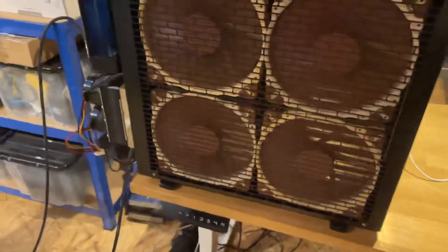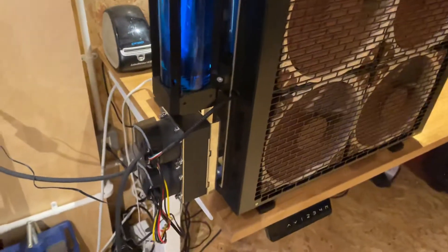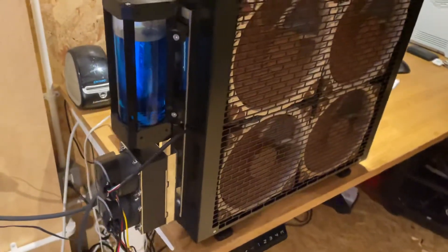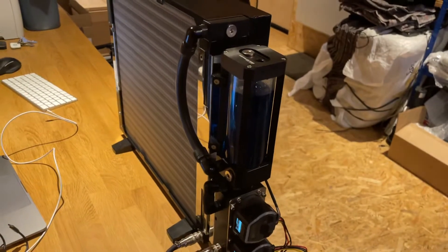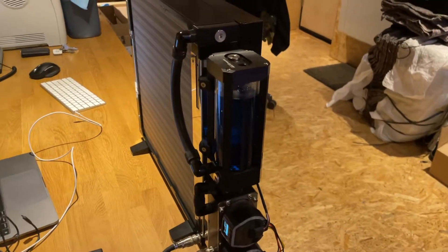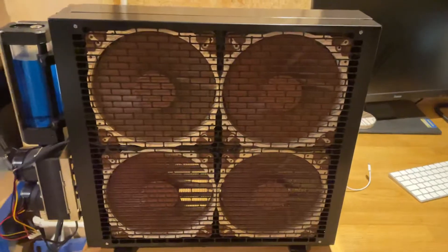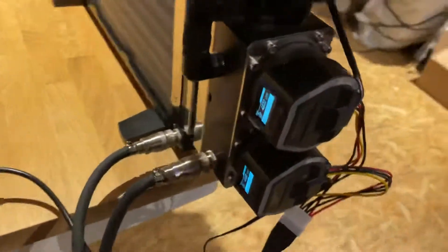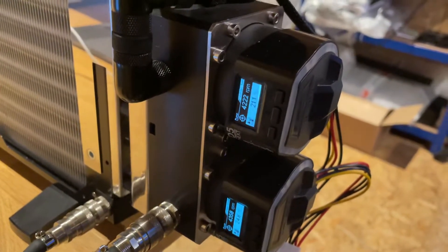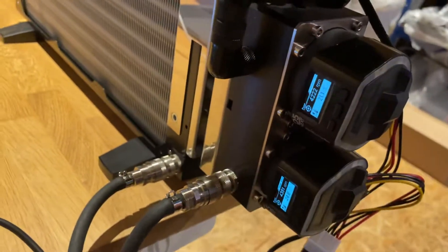We've got that running with dual Aqua Computer D5 pumps, which are simply amazing — they've got built-in PWM control and temp sensors. We're building our own chassis for this and some other items, which will make the Flow Module. There are four 200mm Noctua PWM fans being controlled by the dual D5 pumps, and all the fan curves can be set up on the small LED readouts on each pump. They're really brilliant pumps — the best we've seen so far.